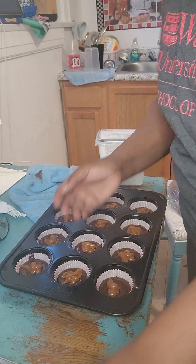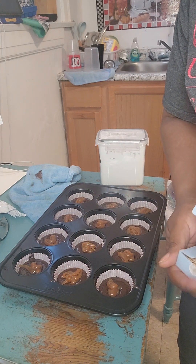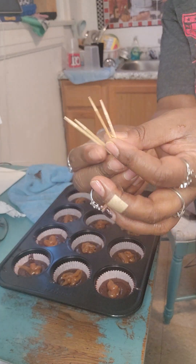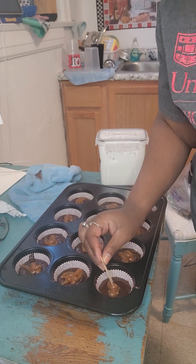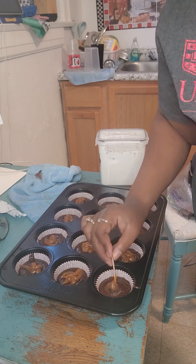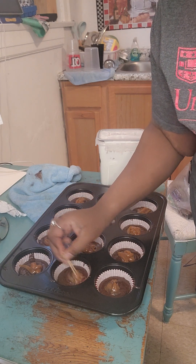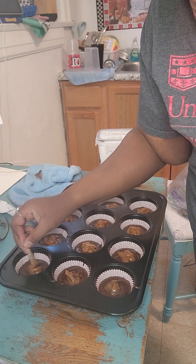Now, you want to swirl the little drops of caramel you got in there. You want to swirl those around in the individual brownie. So take some toothpicks — take two of them — and you're going to swirl it around. Swirl, swirl, swirl.